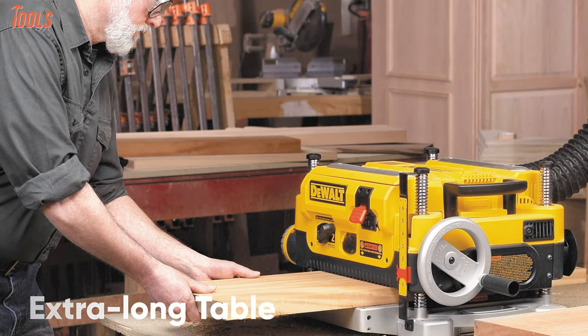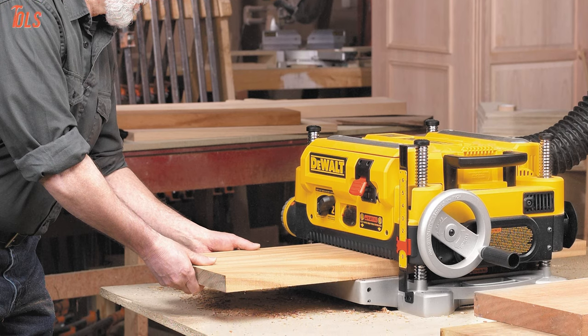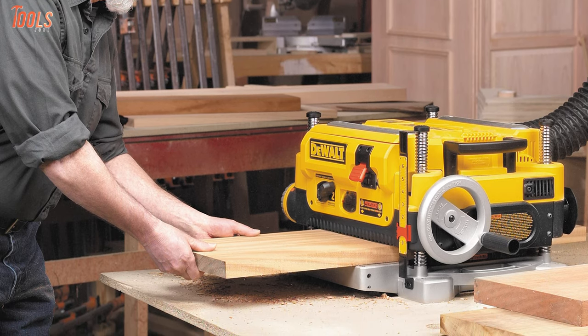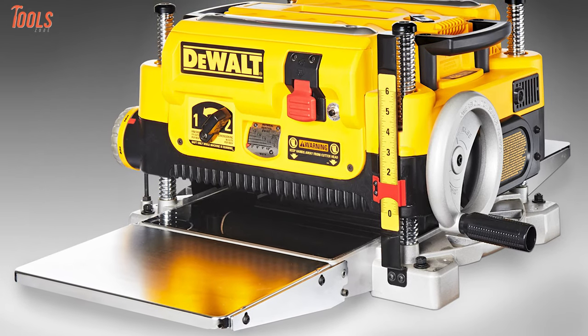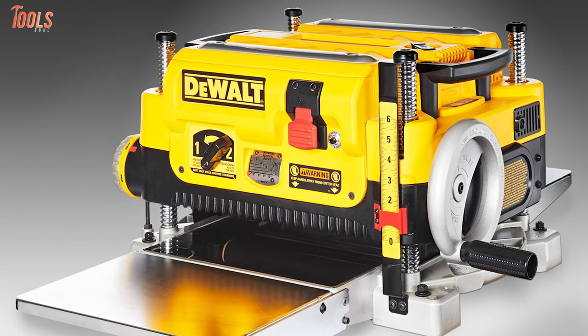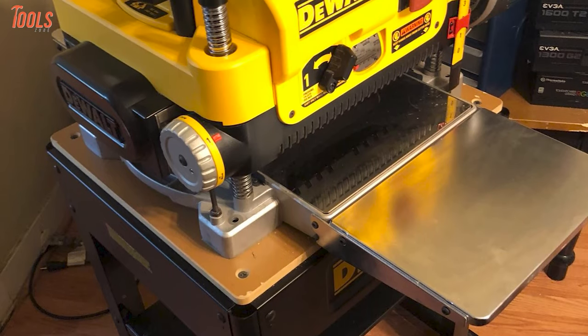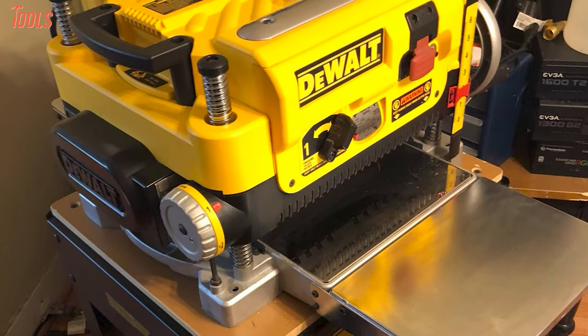It has an extra long table that provides 33.5 inches of material support, which offers a maximum cutting depth of 3.1 millimeters and a width capacity of 12.5 inches. Moreover, it also features a 4-column carriage lock that reduces the movement of materials, so there'll be no material damage while planing. After all, this DeWalt DW735 is a convenient and sturdy product for you to complete any workshop or household work.